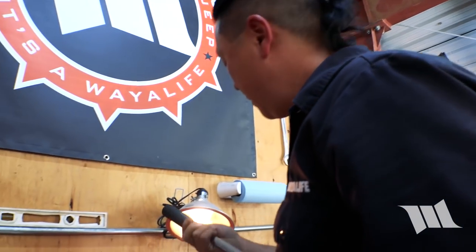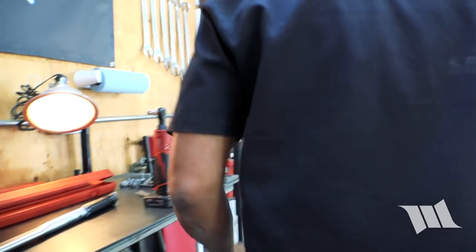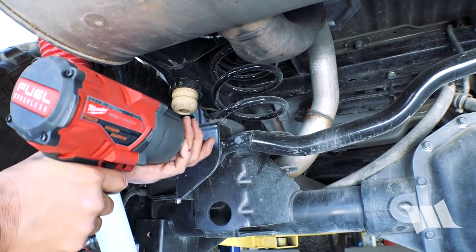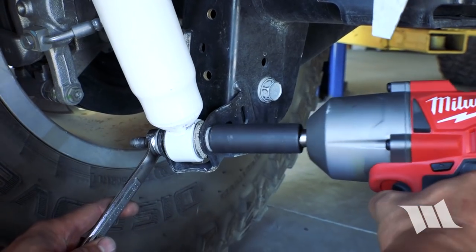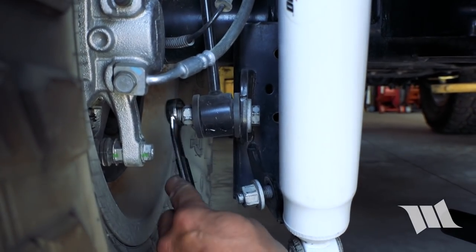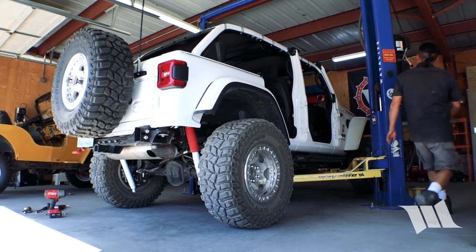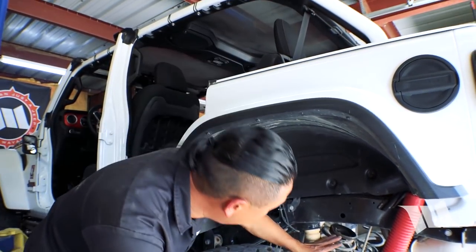Time to get going on the rear. Just like we did up front, we use a 21mm socket to remove the track bar bolt securing it to the axle. Using an 18mm socket, we disconnect the shocks at the lower mounts, and with the same 18mm socket and wrench, we take off the sway bar links. Now we can disconnect the wiring for the rear locker and raise the axle — get a load of this, the coils already came out on their own.